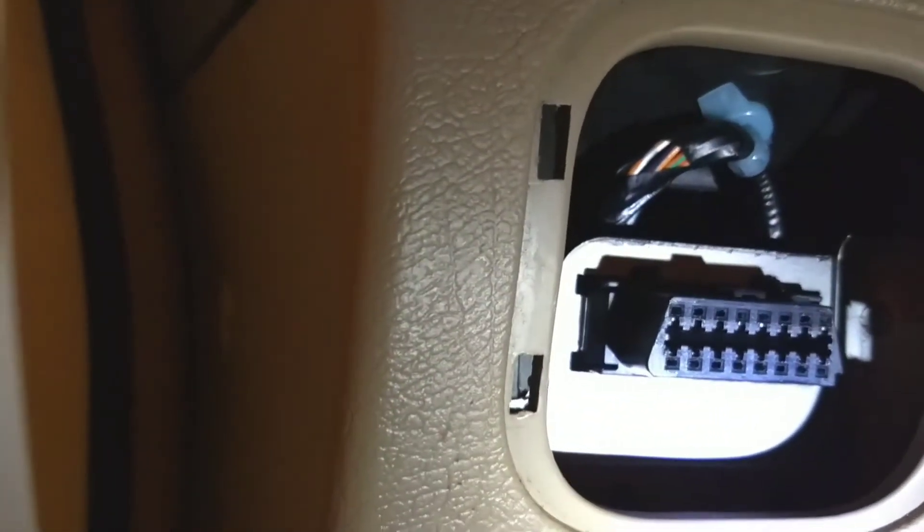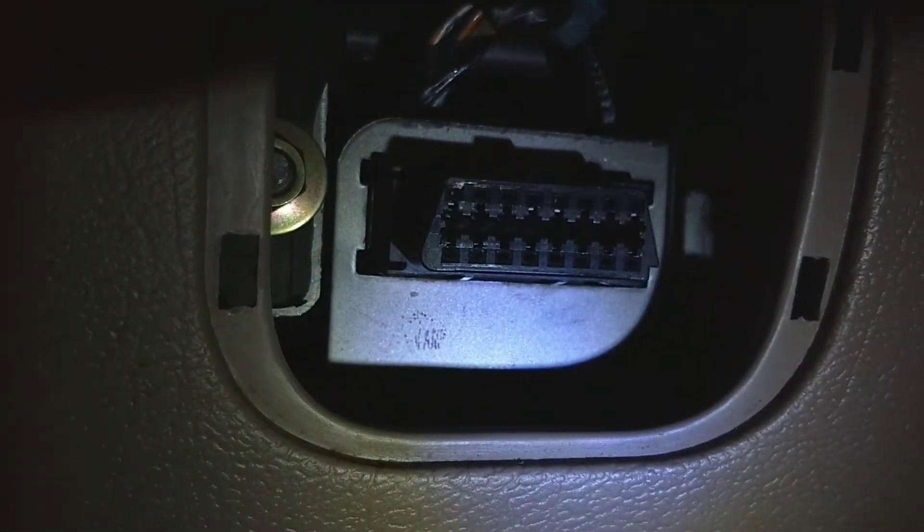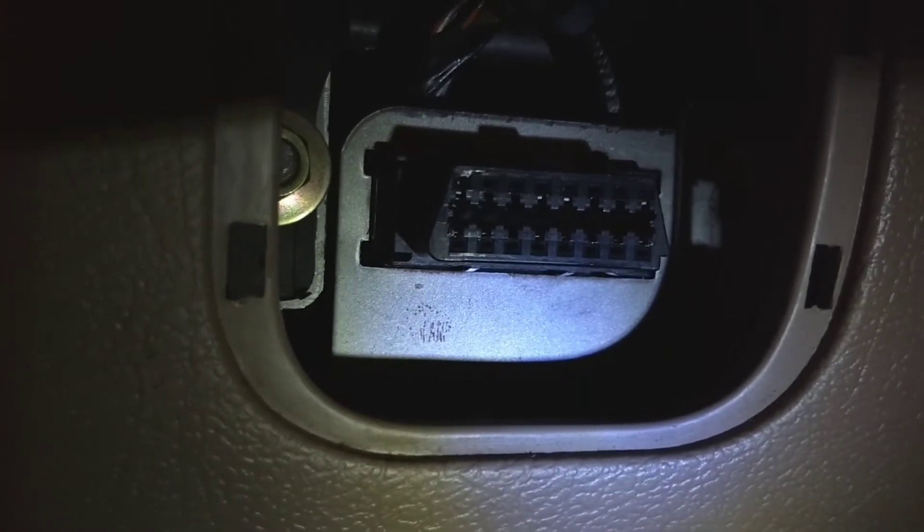We're going to go on over to the port — mine is over here. Grab a flashlight. We're going to short out numbers 4 and 12. The easiest way to figure out which one is 4 and which one is 12: you look at it and count from right to left on the bottom row — 1, 2, 3, 4. It's the top one and the bottom one.